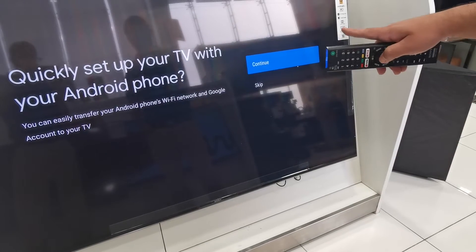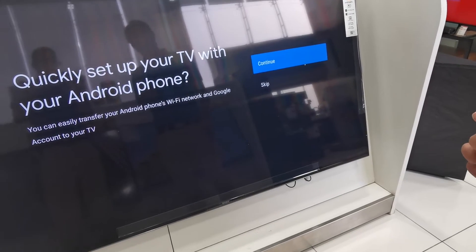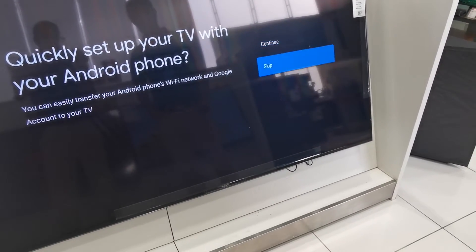Continue in a quick setup. Your TV with Android — you want to connect your mobile to TV or you want to skip. It's up to you. So I will skip.